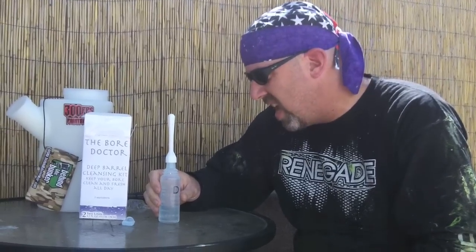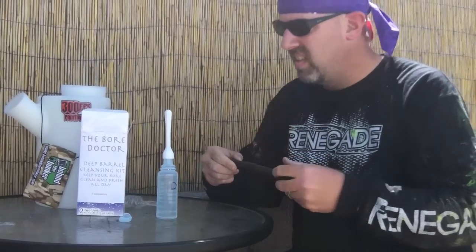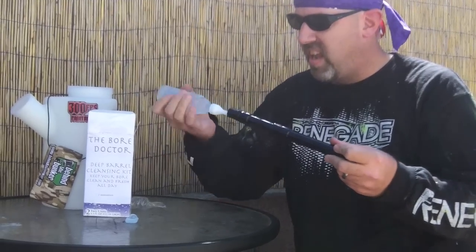Then the instructions say slowly insert the nozzle about three inches into the barrel bore and squeeze gently. Here's my barrel. So I guess you take this part — that's what the box says — and put this in here and squeeze.